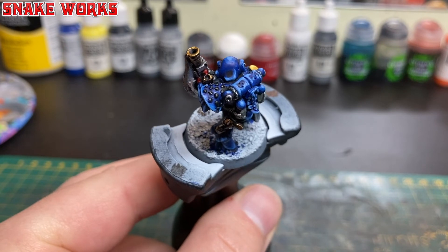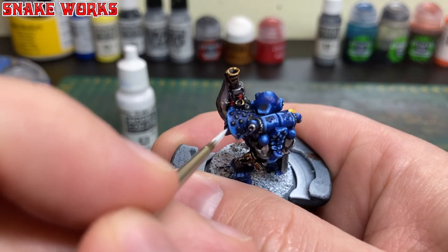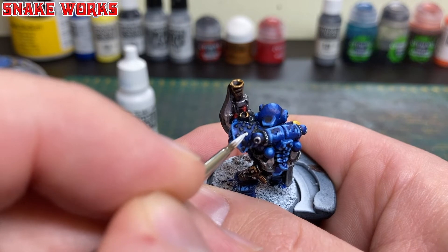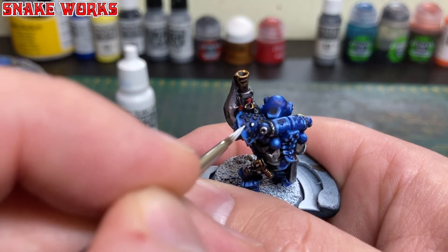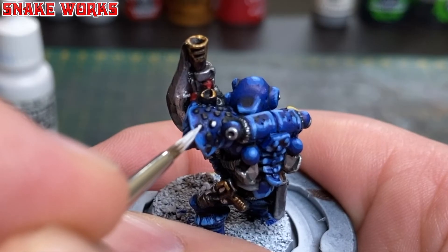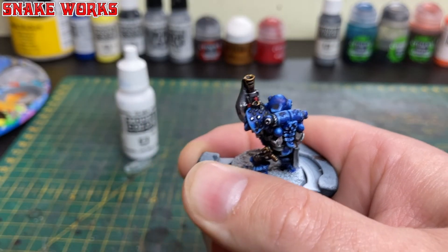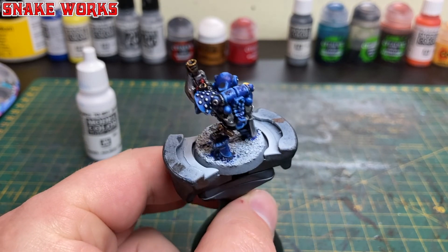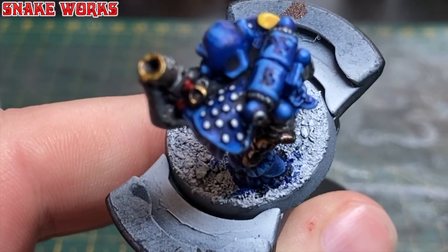It's time to move on to the next colour for the studs — and if you guessed white, you were right. We haven't gone for silver as many would assume, because a lot of the old rogue trader Mark VI marines actually had white shoulder pad studs. We're going to very carefully paint a little white circle inside the previous black circle. Take your time with this but it does look really cool when finished.